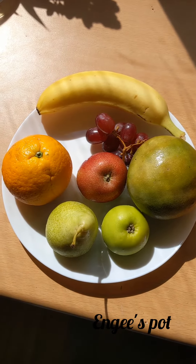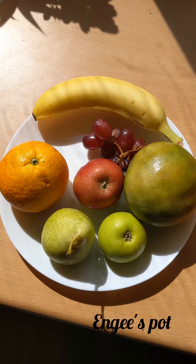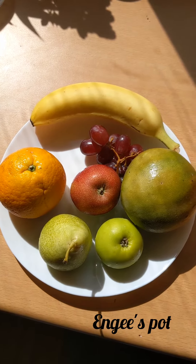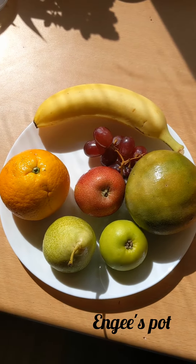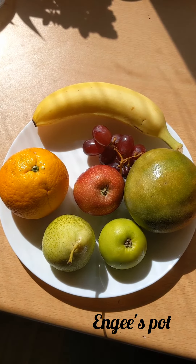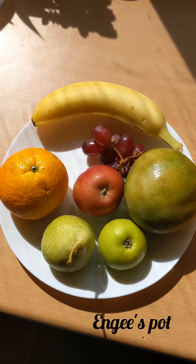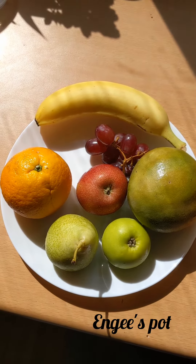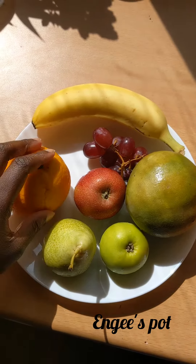Hi guys, welcome to my channel! Today I'm just going to be sharing a simple recipe for making fruit puree for babies and infants. It's usually quite useful so they don't get constipated from eating too much cereal. I hope you guys enjoy it — it takes about five minutes to get it done.